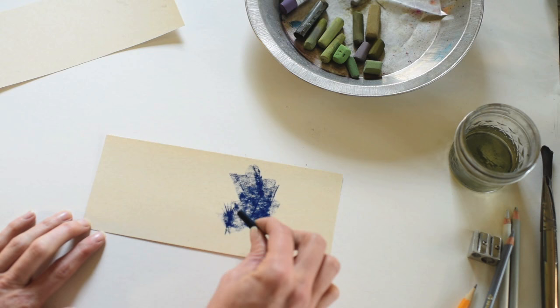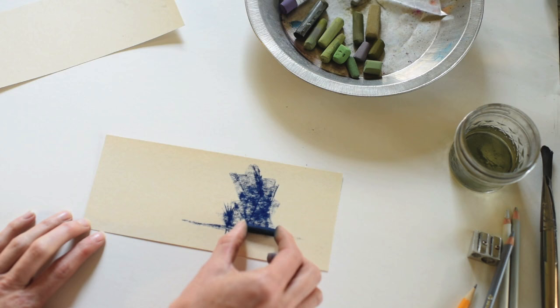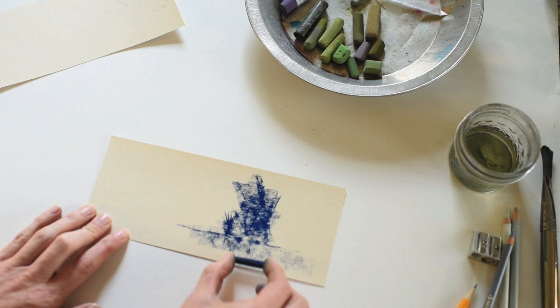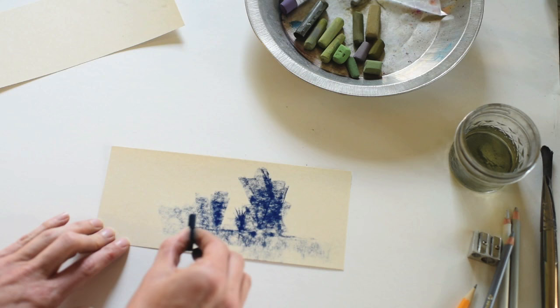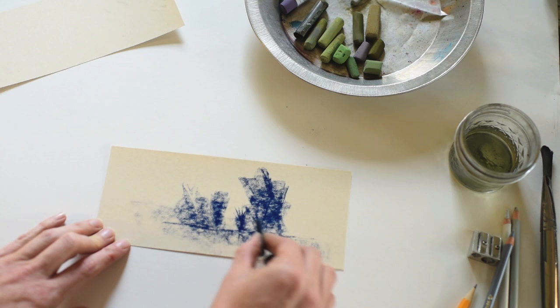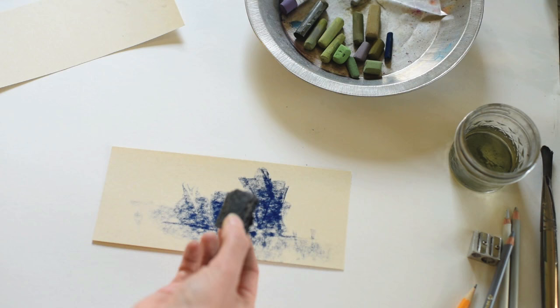I don't tend to use the point of the pastel at this part of the painting. I like to use the side, and you can see I'm using it in a horizontal fashion to indicate the ground. I like to use the pastels in the direction of whatever I'm painting. So here I'm painting another little tree or bush in the background going up and down, and whenever I'm painting the ground I tend to go side to side. This is a rule that is made to be broken, but it's something I generally use at the beginning of the painting and underpainting.